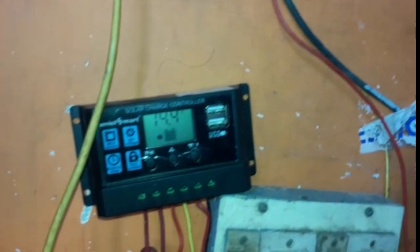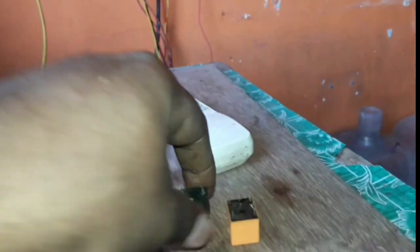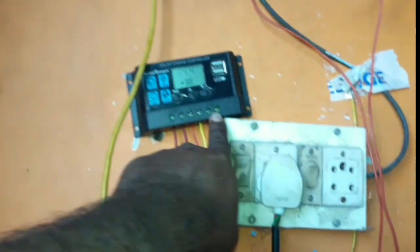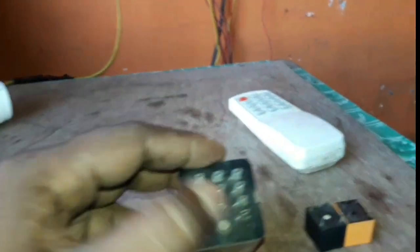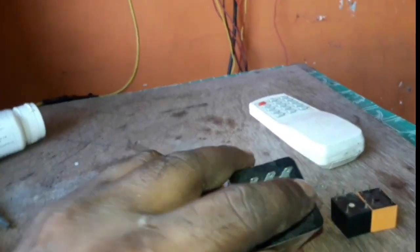We can set the timing for 2 hours. You can control this as well. As you can see, this is the relay — there is a small type of relay. You can use a sound alarm or a light like this. You can use the name board or timing. This is a 12-volt relay. You can connect it with this wire — this is a 3-pole connection.